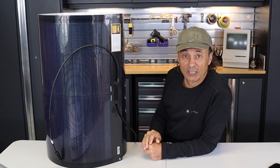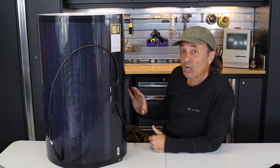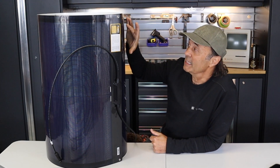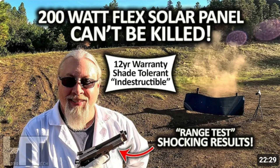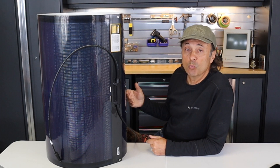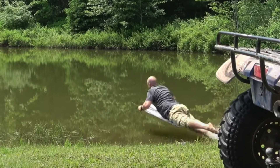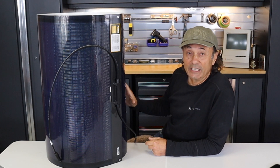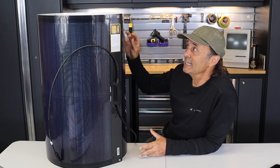I'd recommend keeping the box because you could use it to transport this safely. It's not just the flexibility of the material — the way they've designed the solar cells also makes it quite durable. Hobotech put five bullet holes into it and it still worked. It's waterproof, so rain is no problem. There's even a video of someone jumping into a pond with it and it still worked. You could drive over it, walk on it, or accidentally drop it. The 10-year warranty speaks to that durability.